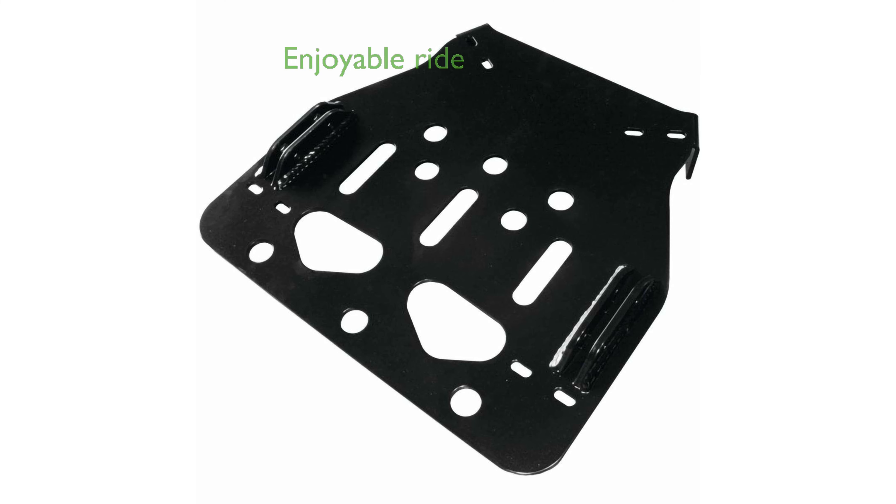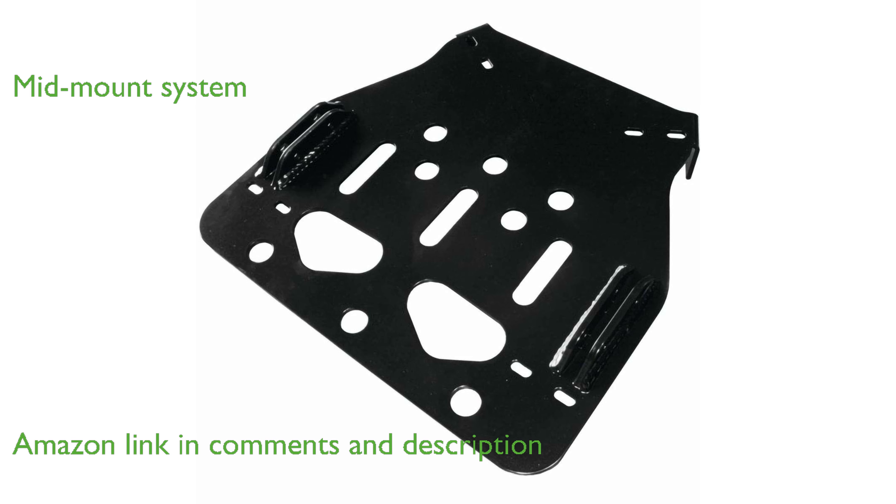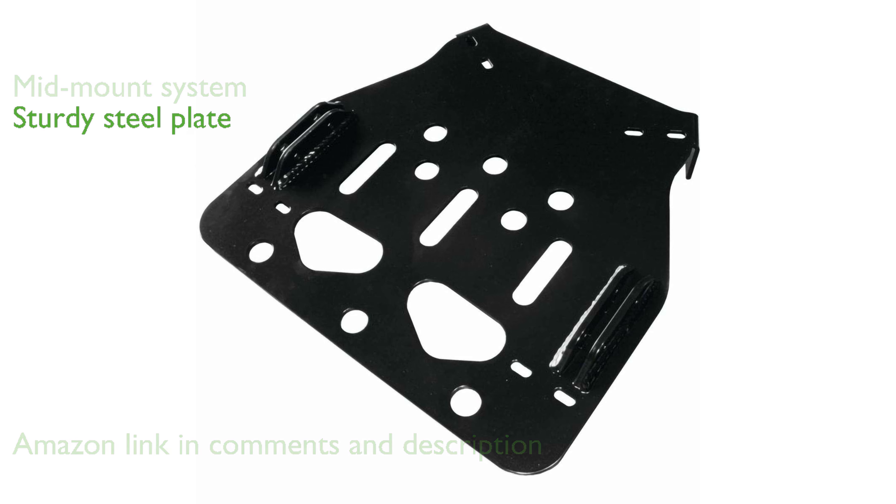The KFI 05130 ATV plow mount is designed to make your ride more enjoyable and efficient. It is built with a mid-mount system that provides stability and durability during use. The mount plate is constructed from 3/16th grade 50 steel, ensuring robust performance.